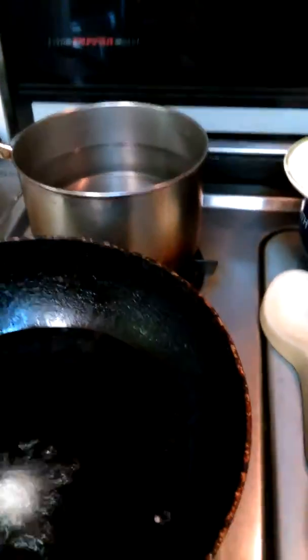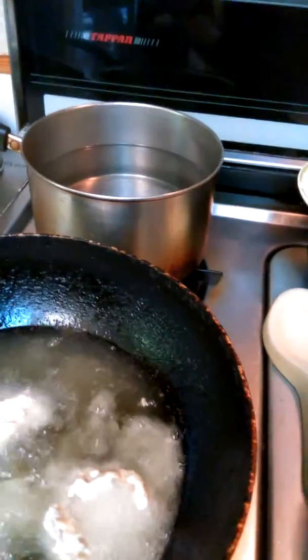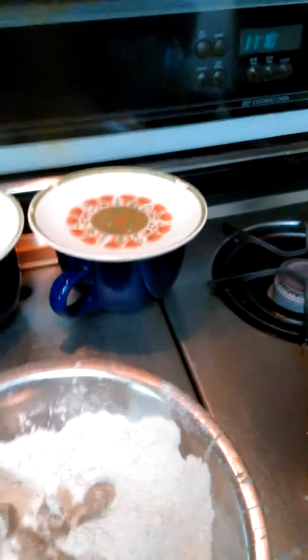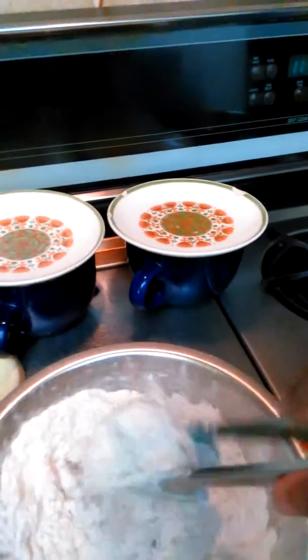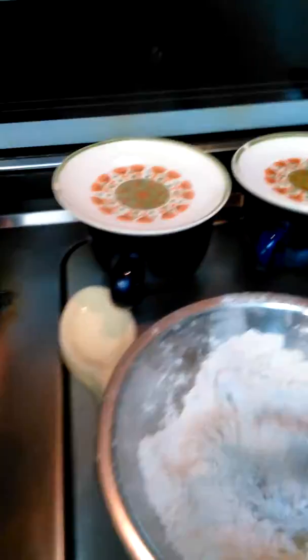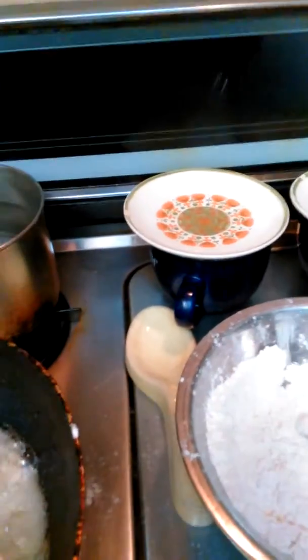Let's start dropping some in. Make sure your oil is good and hot — I like the wok because it holds a lot. I'm doing all this with one hand since I don't have a camera person. This is going to be delicious! It goes well with scrambled eggs, fries, or whatever your heart desires — breakfast, lunch, dinner, or a snack. It doesn't take long to cook because the meat is already done; you just want a nice brown crispy outside.